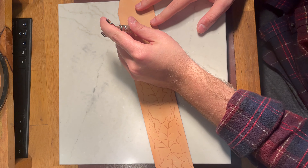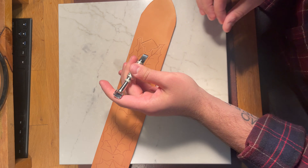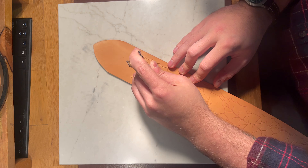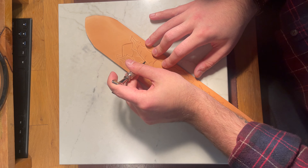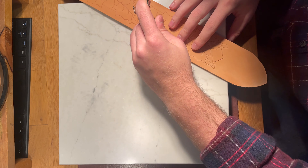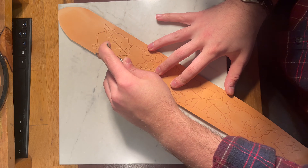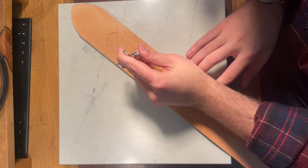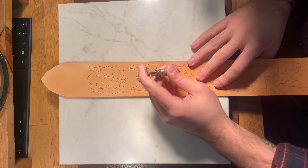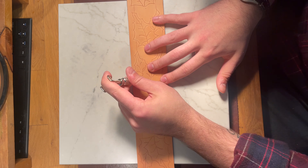Here's the swivel knife — this is kind of a difficult thing to film and I think I kind of gave up a little bit here because the angle wasn't working well. But I'm basically cutting through all the traced lines, and I'm occasionally re-wetting the leather. You need to keep it nice and wet but not soaked — it's a fine balance that you get the hang of after a while.